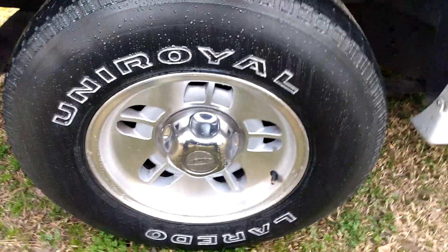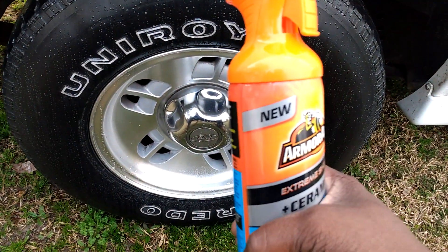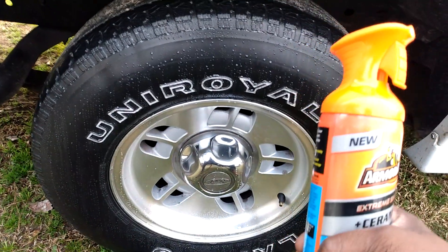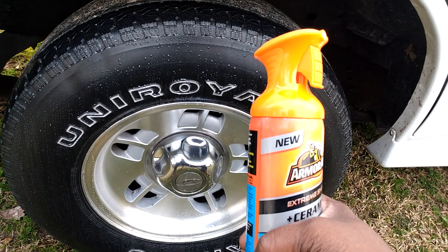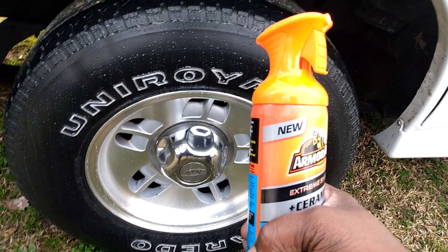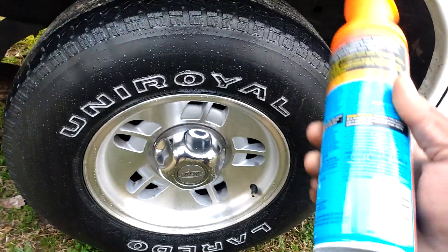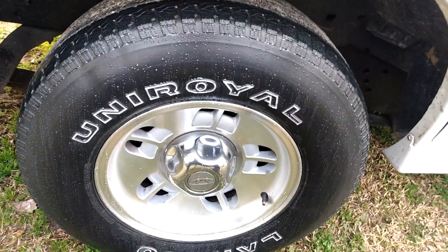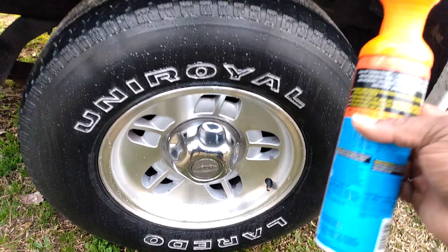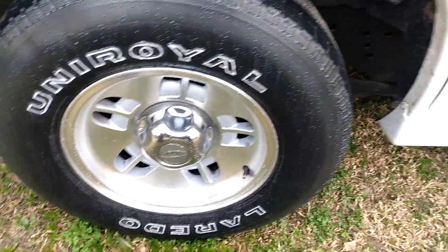This stuff is new. They're coming out with ceramic stuff — ceramic tire shine, ceramic glass cleaner — they also have a wheel cleaner which I'm gonna try as well. I saw the tire shine and got the glass treatment out of Walmart, but I want to try the wheel cleaner too, so stay tuned for that video.